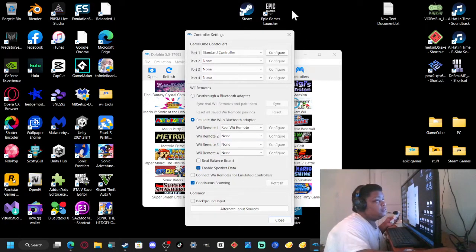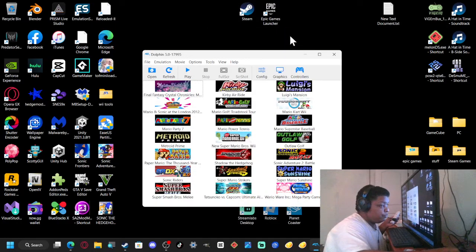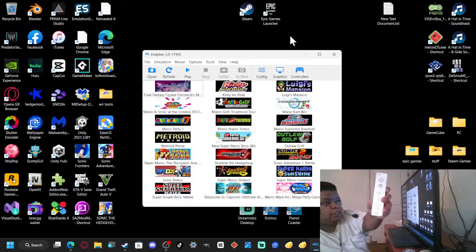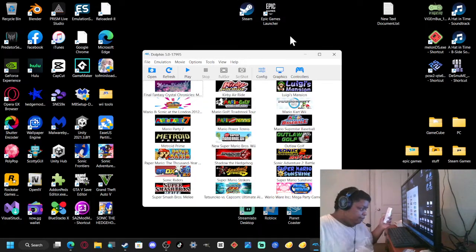Now close this out. Press the 1 and 2 buttons at the same time and it should go into pairing mode. You should see it flashing, and when it's found it will vibrate and then connect as player one.